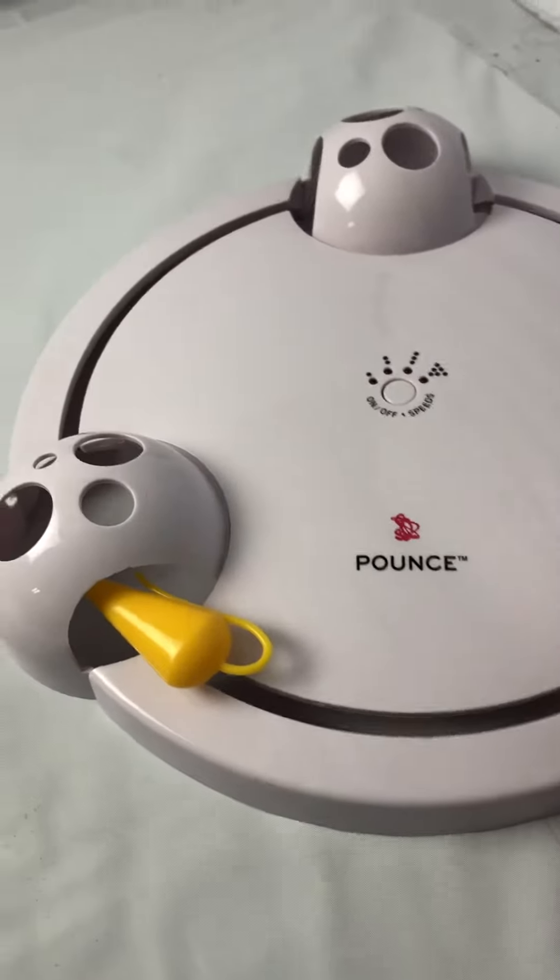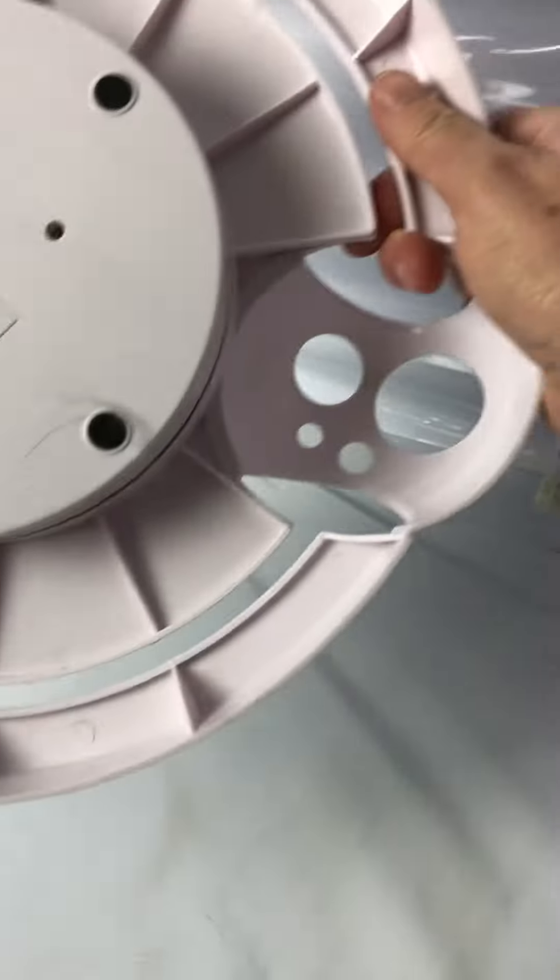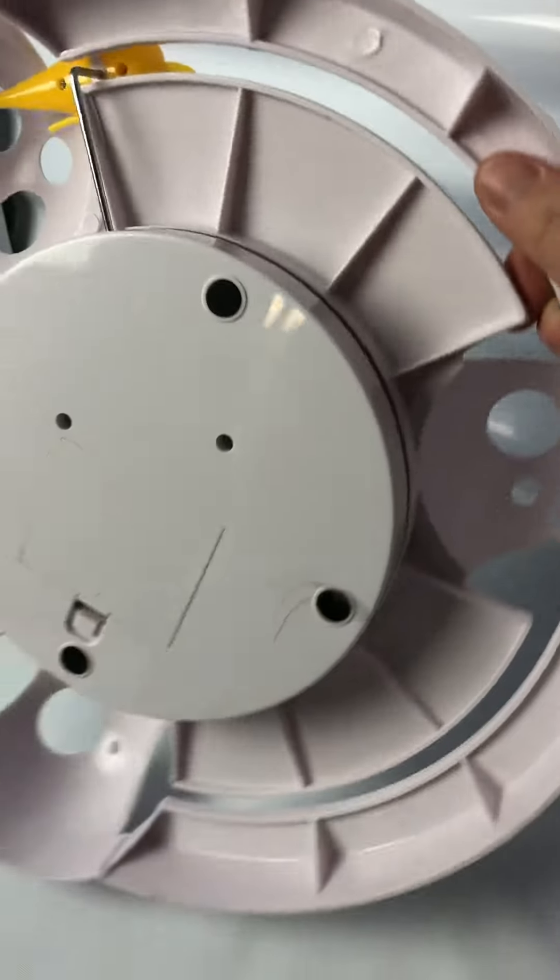I'm going to turn it off and I will show you the back side. Thanks for watching.